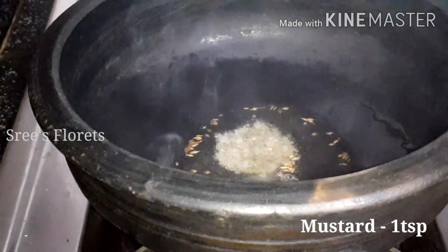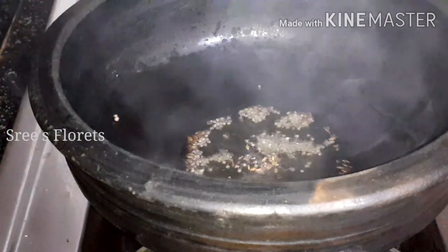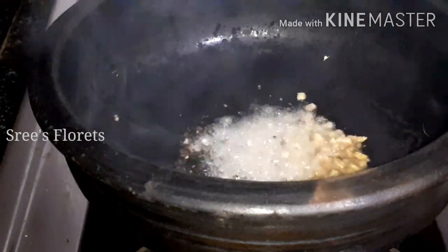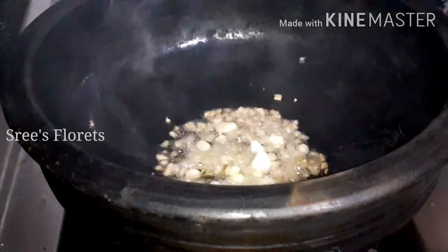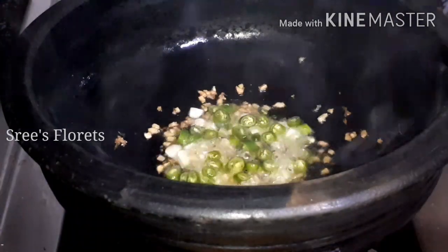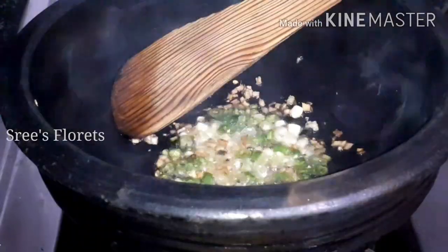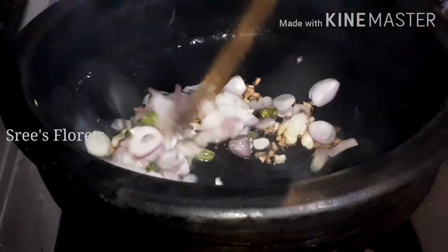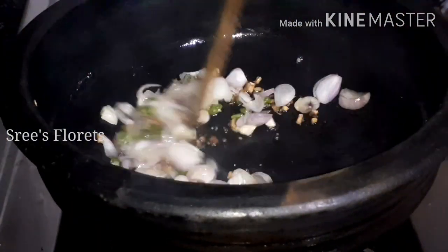Add 1 teaspoon of salt. Then we dried the egg and we had to dry it. Then we would have to dry the egg.